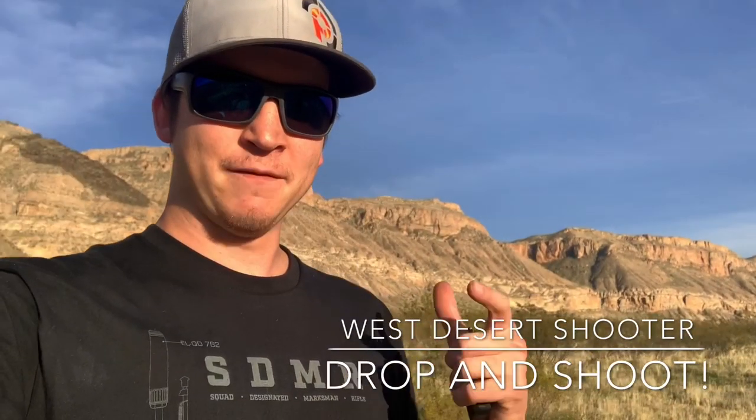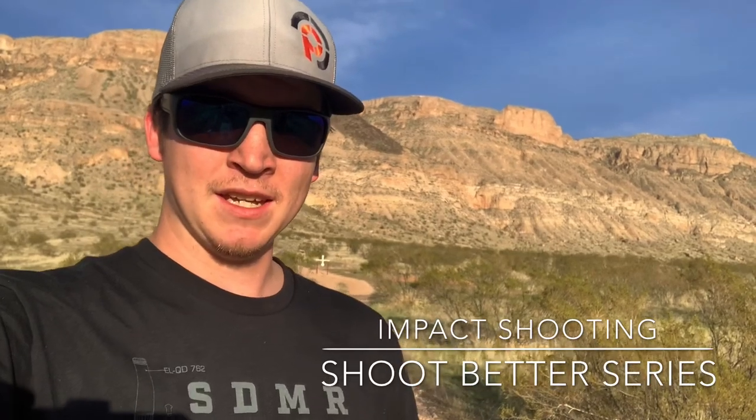Hey, what's going on guys, just got out here to the range. This is actually a video response to my buddy Pete at Impact Shooting from South Africa. He helps run the NRL there and he's also working with MDT doing a 'Shoot Better' series. The drill for today is really simple — it's all about putting rounds on target as quickly as possible. The drill involves standing at port arms, holding your rifle with your rear support, getting down into the prone position, and getting a shot on target in under 10 seconds.